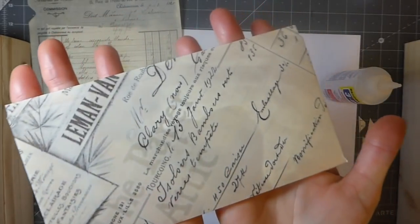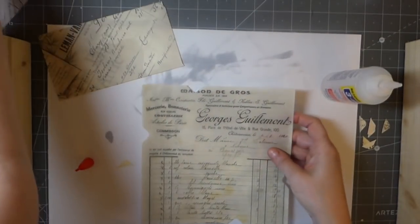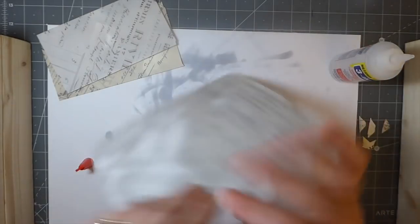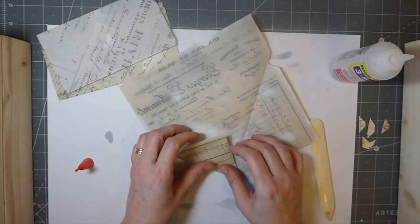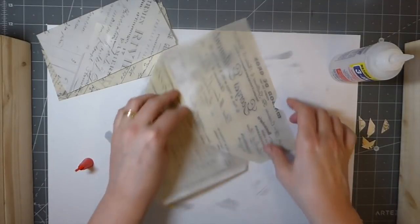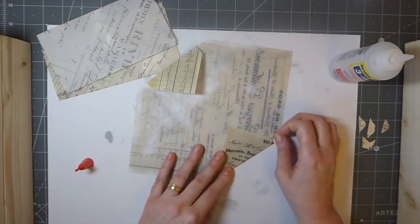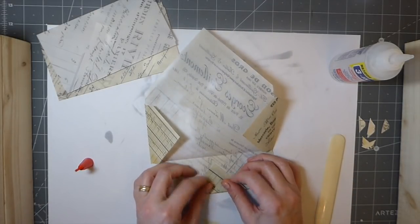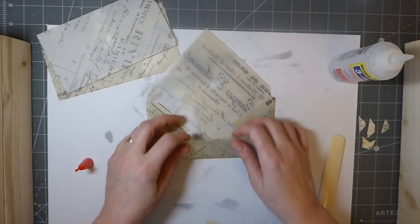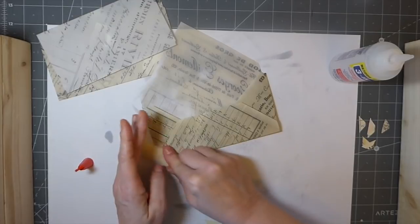I would have preferred that to be rounded, but isn't that beautiful? I love that! Let's get this one done. If you're a little bit unsure about that envelope punch board, do a search on YouTube for how to make envelopes — I'm not going to spend a lot of time on it. It's pretty straightforward, but if you're new to it, it does take a little getting used to.